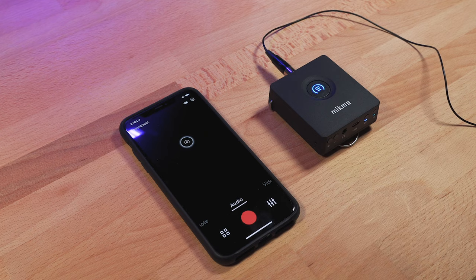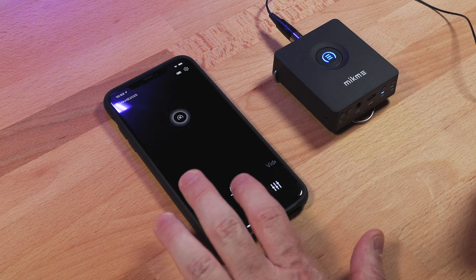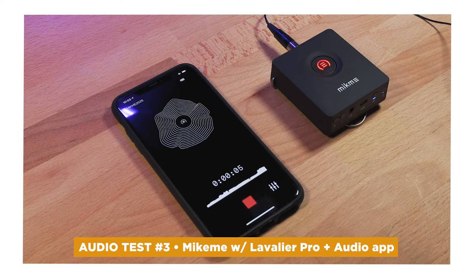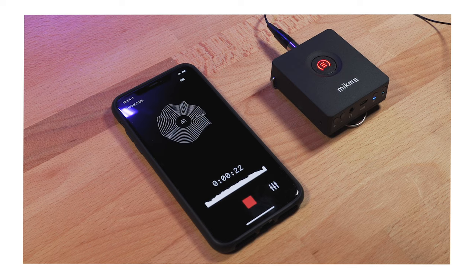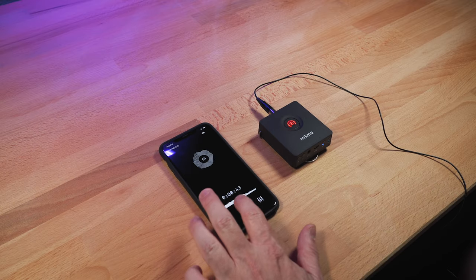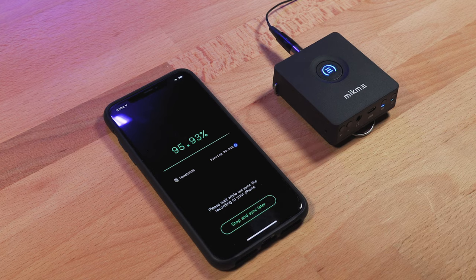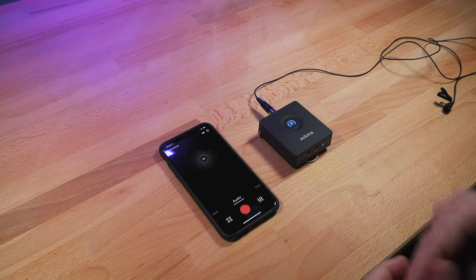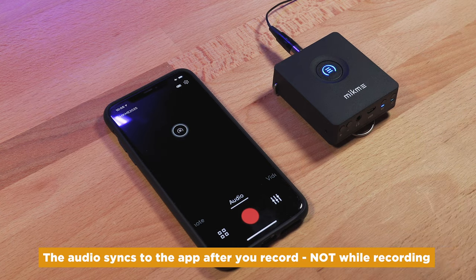I'm going to demonstrate using this to record a voiceover — no video component. I've got the Mic Me and I've got their app open. I'm recording to both. This is Blake Calhoun testing out the Mic Me pocket. I'm recording inside in a sound-deadened location in my studio, adding post-processing in post-production to make it sound as good as I can. Note: the Mic Me doesn't actually stream audio to the phone — it syncs the audio once you save it. It's not sending audio like a traditional wireless mic; it's really a field recorder.